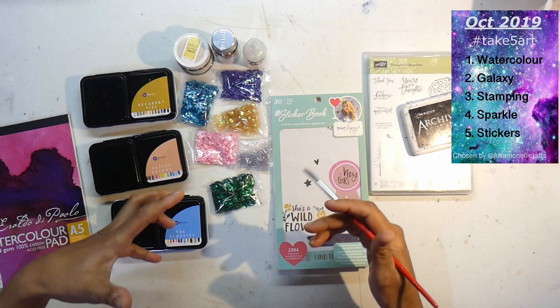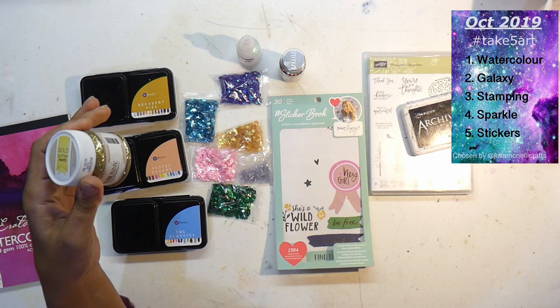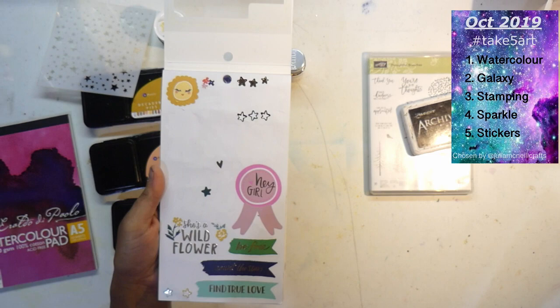I've got some sequins, some Nouveau Sparkle Stars, some glitter glue that always creates nice sparkle, and some Bow Bunny glitter paste which I was thinking of using through a stencil — maybe, we'll see. And lastly, stickers. I grabbed my sticker book by Dear Lizzie and I've got some clear stickers that I'm going to try and make work. So let's get started!